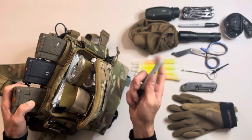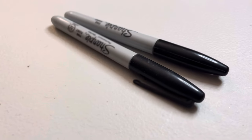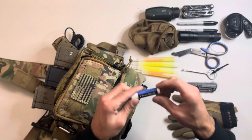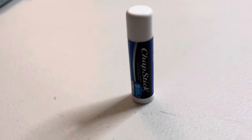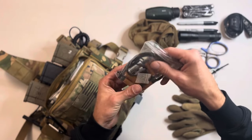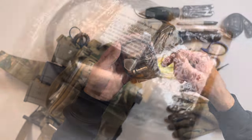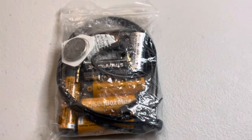I also have an extra sharpie — two is one and one is none — and chapstick. When you're in the desert it gets windy and dry, so chapstick always comes in handy. You can also put some on the end of your weapon light to help prevent it from clouding up. I've got a bag of extra batteries: CR123As, double-As, triple-As, CR2032s, and an extra aux cord for comms backup. Keep them in a Ziploc bag to protect from exposure.